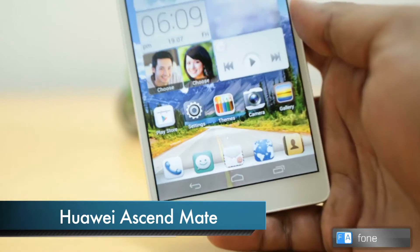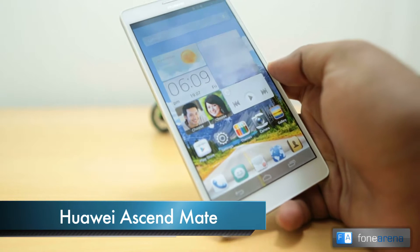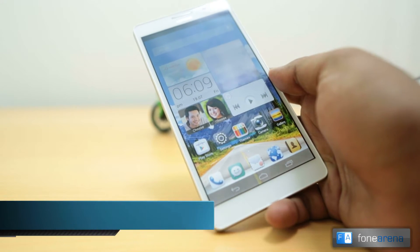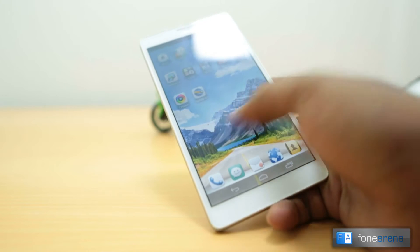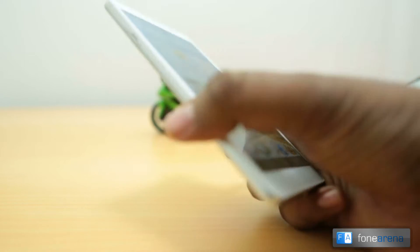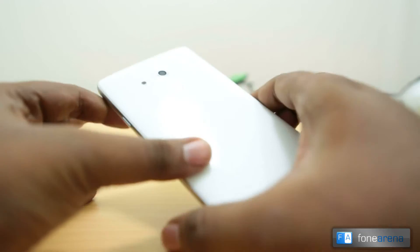Hey guys, this is Bharat Waj with PhoneArena and right now I have the Ascend Mate in my hands. The Ascend Mate is a device that we reviewed earlier and you may have seen some videos regarding this, but we missed out on doing some gaming or camera reviews. So that's what we're going to do now — this is the camera review of the Ascend Mate.